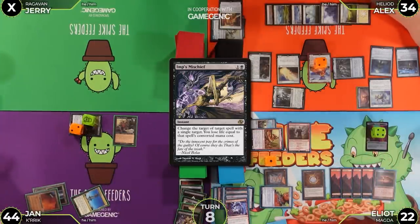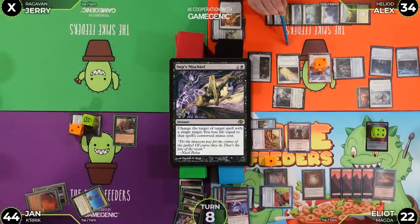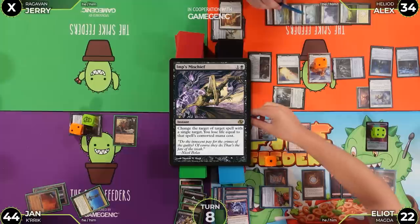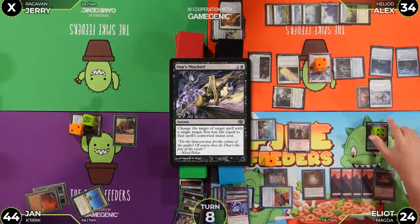Elliot goes to 44 after losing three. Solitude's ability still resolves, targeting Magda — she gets exiled. Jan gains two life going to 24. Jan makes a treasure from the earlier trigger.